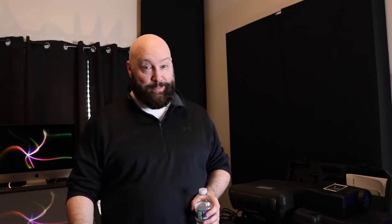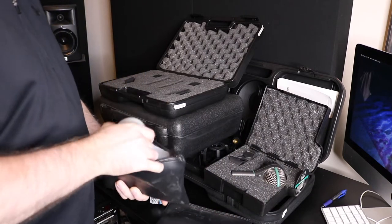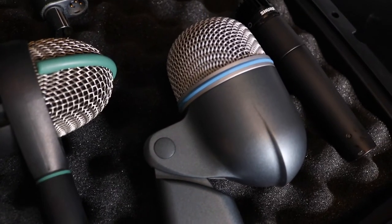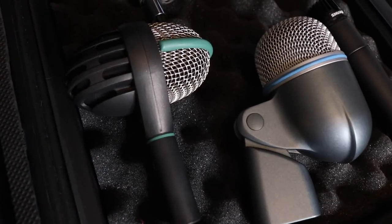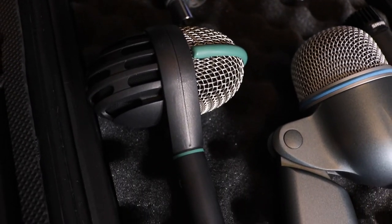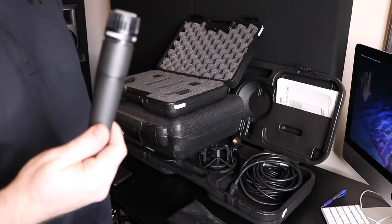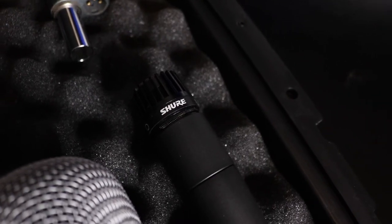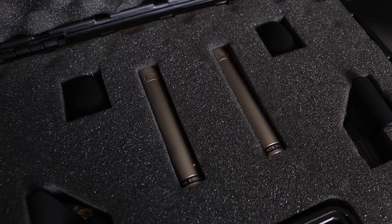Next I'm going to talk about my mic collection. For a home studio I probably have way too many mics, but it's better to have extra mics and not need them than to need them and not have them. Starting with lower-frequency mics that handle things like bass cabinets and kick drums: I have the Shure Beta 52A — great kick drum mic — and the AKG D112, which is excellent on kick drums inside and outside, and also on toms. And of course no home studio is complete without the trusty Shure SM57.